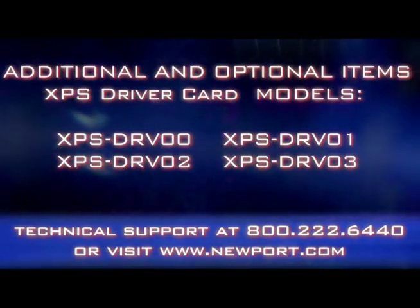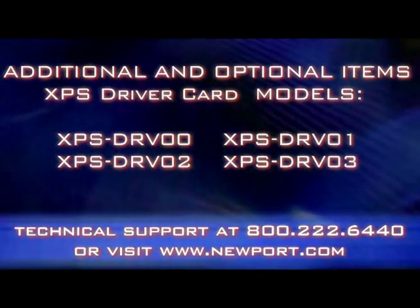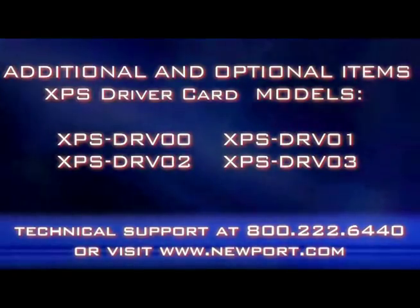These cards will make it possible for you to communicate with your stages through the controller. Please verify that every stage that you have purchased is compatible with the card that you will be using.